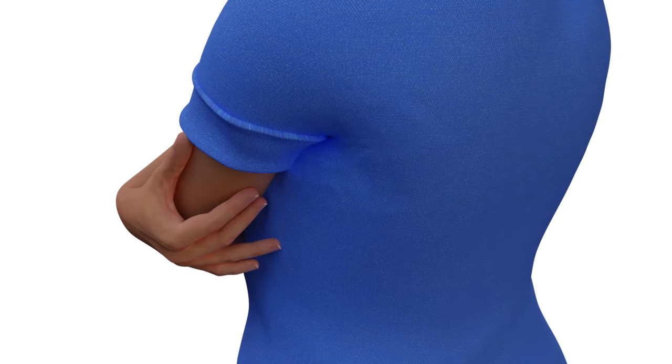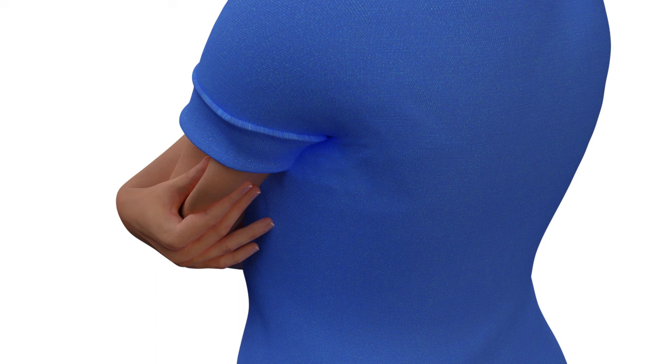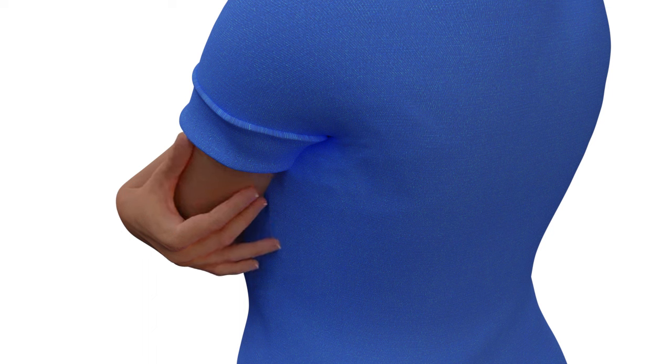You'll want to choose an insertion site that has adequate fat. For the best sensor performance and to avoid accidental sensor removal, do not insert the Simplera sensor into muscle, tough skin or scar tissue, areas that are constrained by clothing or accessories, or areas subjected to rigorous movement during exercise.